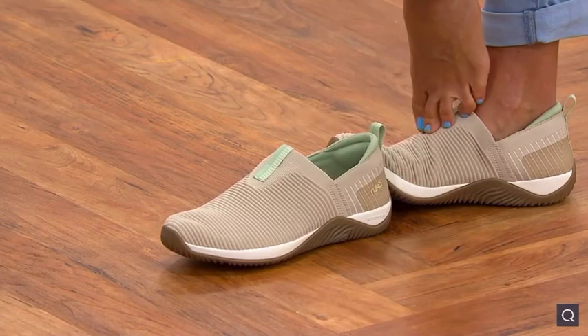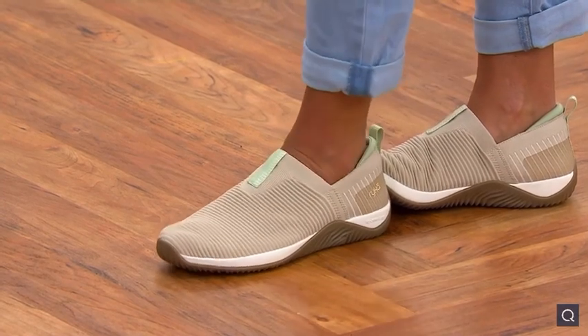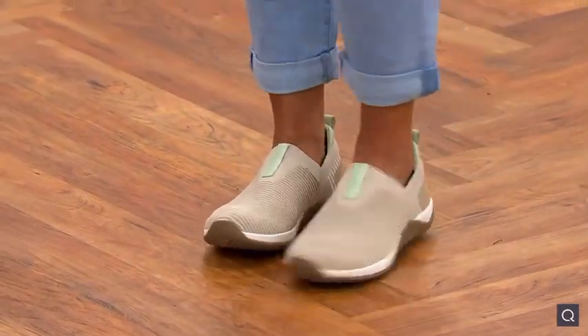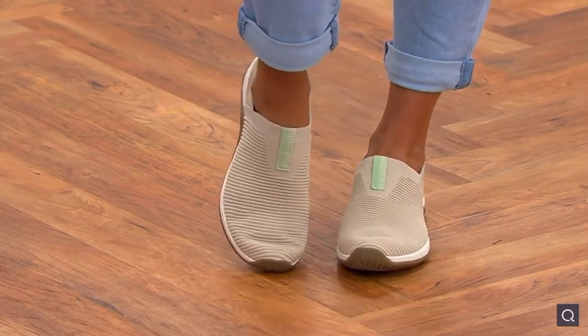Watch this while we're here — look at how easy that is! That's the other thing that I love. Even though it's a high vamp, they're really easy to slip on and off like that. No hands — look mom, no hands! Which I think is great.